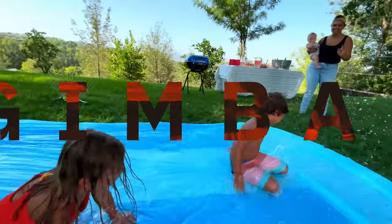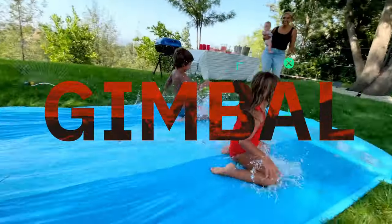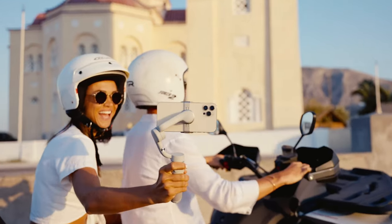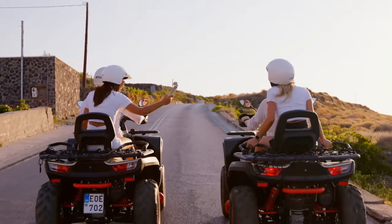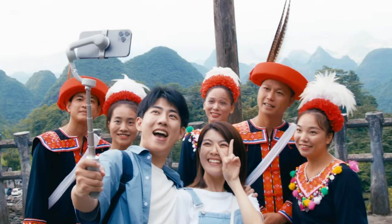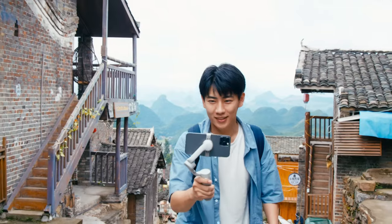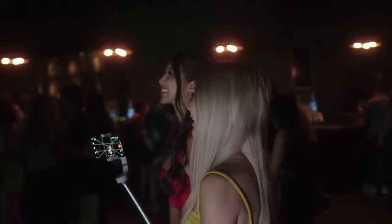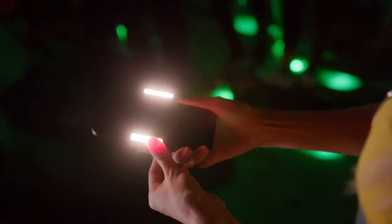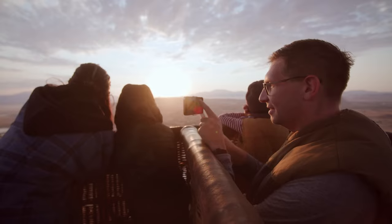I discovered the DJI gimbal to be an incredibly handy tool from the get go. A gimbal is a portable instrument designed to stabilize your smartphone while you capture photos or record videos. Equipped with motors and sensors, it effectively neutralizes shakes and movements, leading to polished professional-grade shots. Additionally, the gimbal can swivel and incline, facilitating the capture of diverse angles and viewpoints. Although the most recent iPhones already offer remarkable built-in stabilization, the gimbal elevates this feature, making it a breeze to document various subjects.